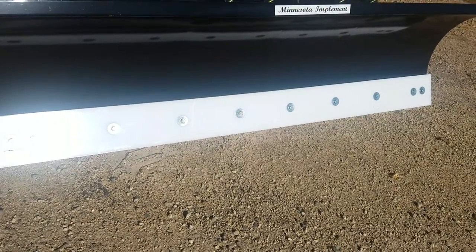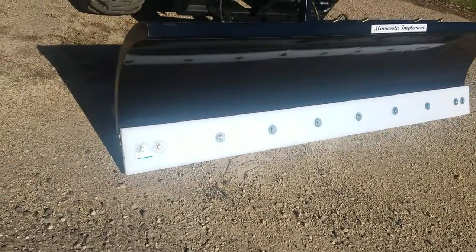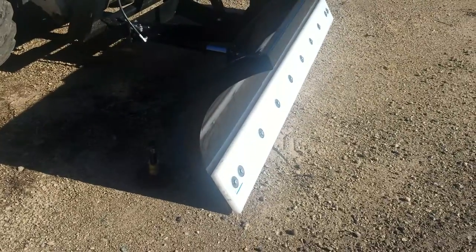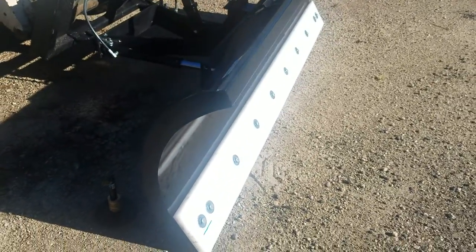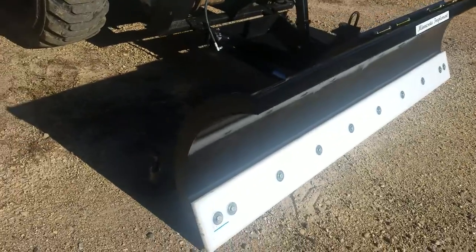The bolts run down the center of the cutting edge so you can use it until it's worn a bit, then flip it over and get more use out of it. You want to watch the plastic cutting edges so you don't wear into your metal components. Always keep an eye on the wear and make sure you flip it over before you start damaging the plow.